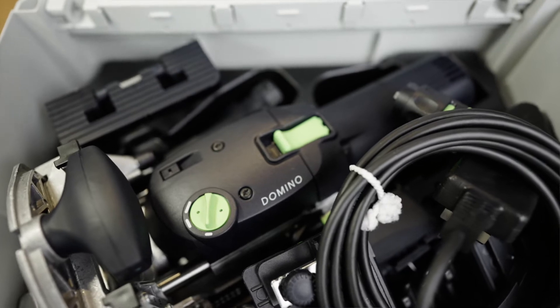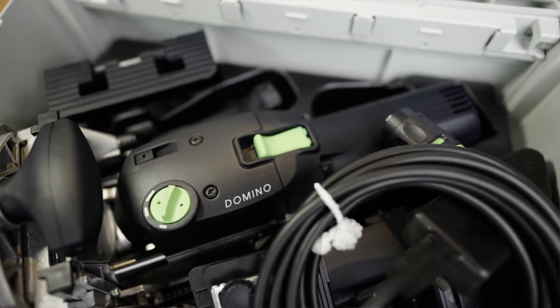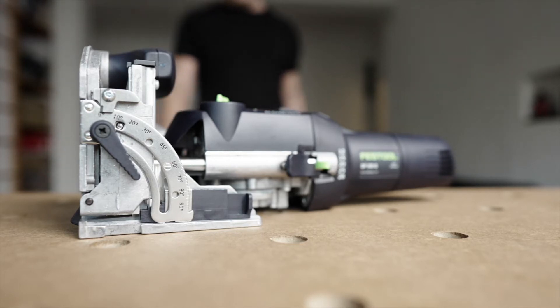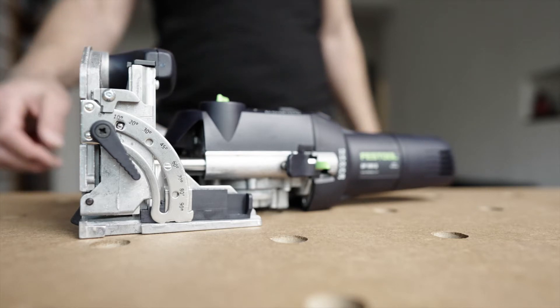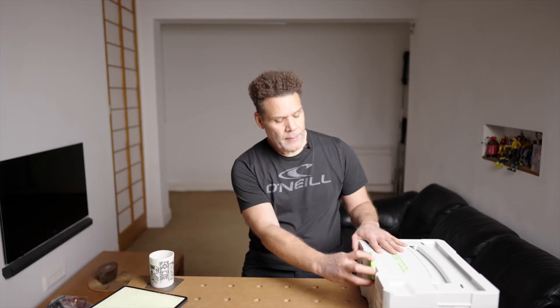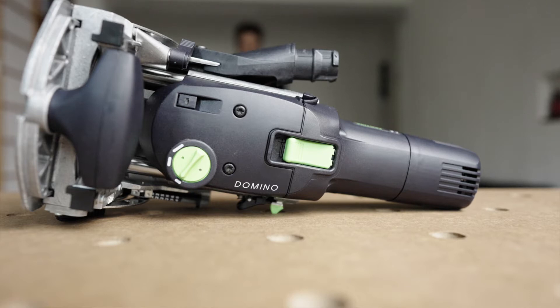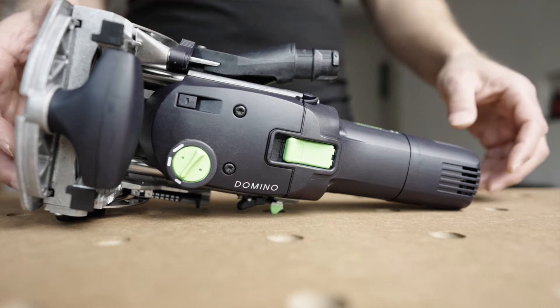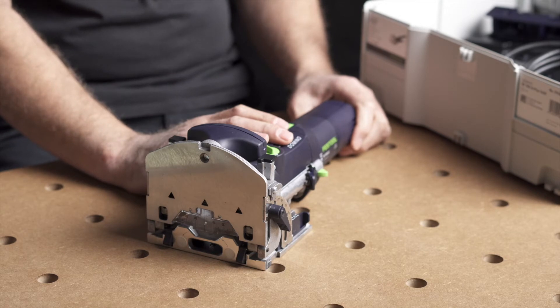Is the Festool Domino D500 still worth buying in 2021? That's the question we're going to ask today. I have seen reviews of the Festool Domino D500 going back 10, 11 years. That tells me that if people are still using it now, there must be something to it.